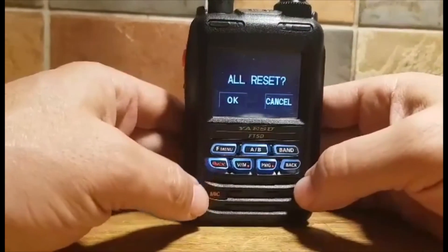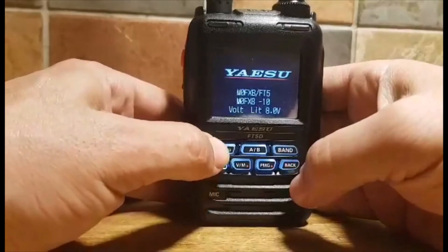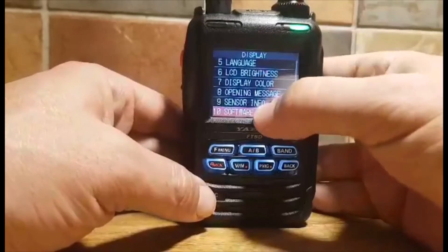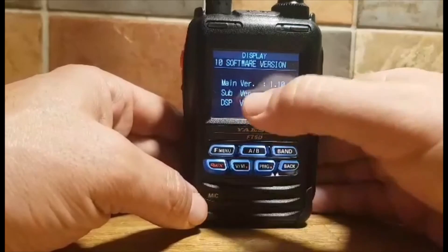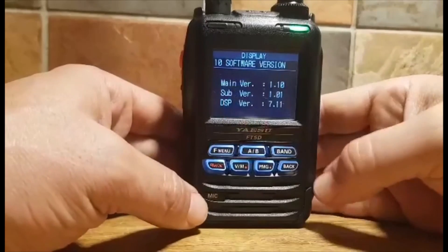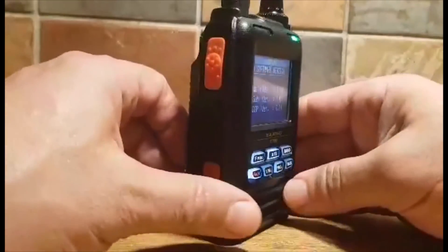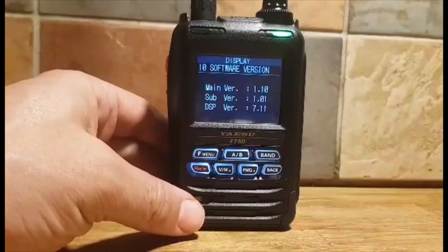I'm not going to do the all-reset now because I've already done it, so I'll just hit cancel. Hold down F-Menu, go to Display Software Version — you'll see it's version 1.10. As far as I can see, there isn't a sub-version update; it's literally just the main version you're updating. Be careful, follow the instructions. 73 — hope this helps!